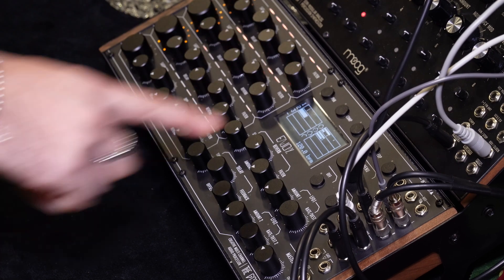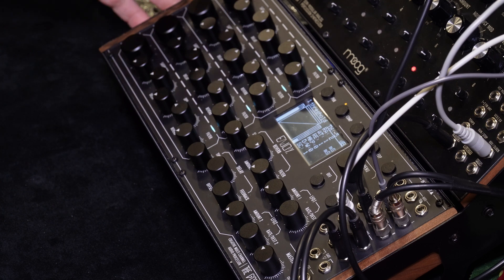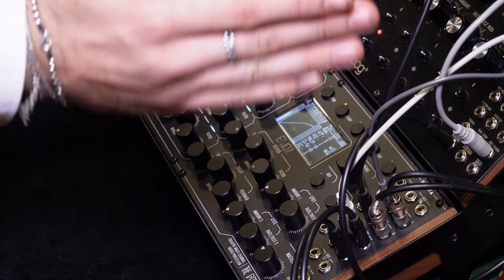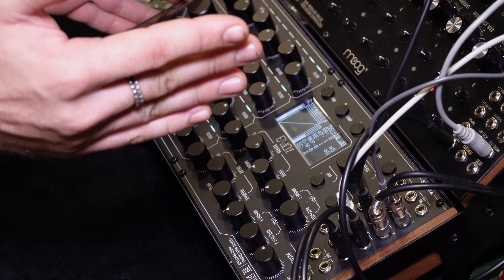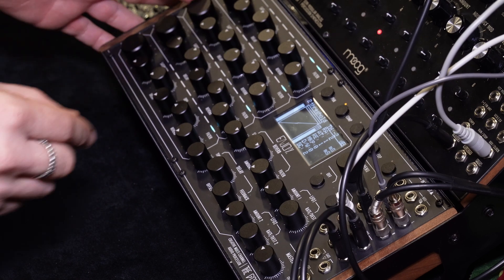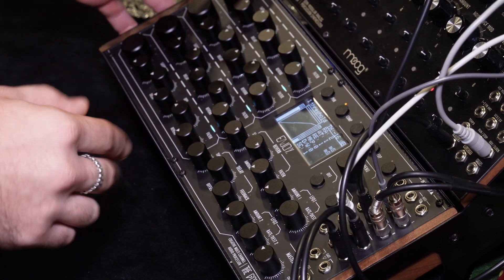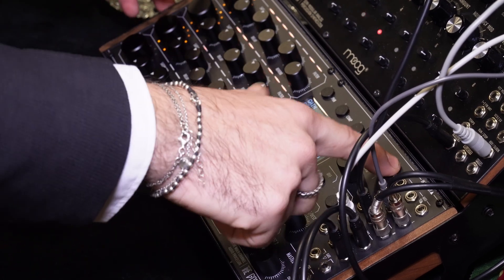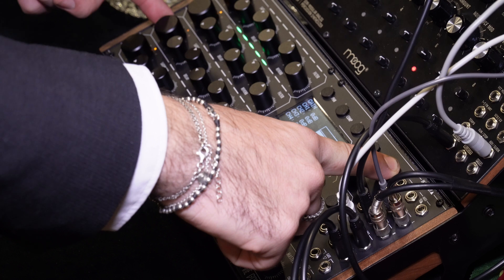Also, compression mode for each channel. You can set the threshold and we can see with the LEDs how the compression works for each channel, on the bus. Also gain staging — you can see the level and you can set the gain.